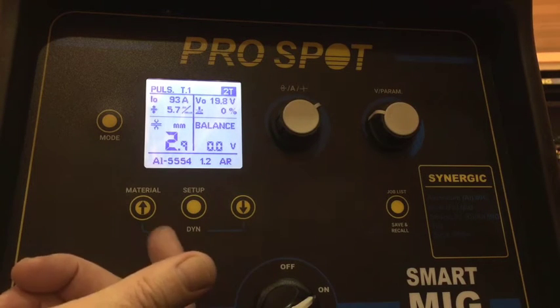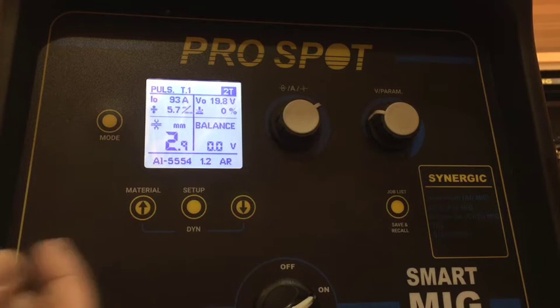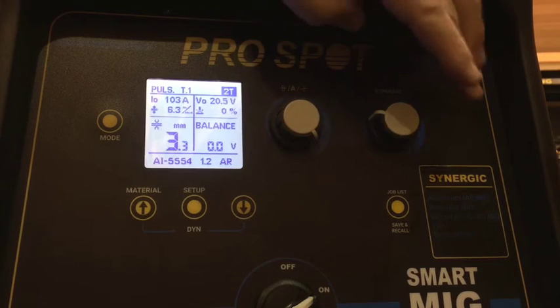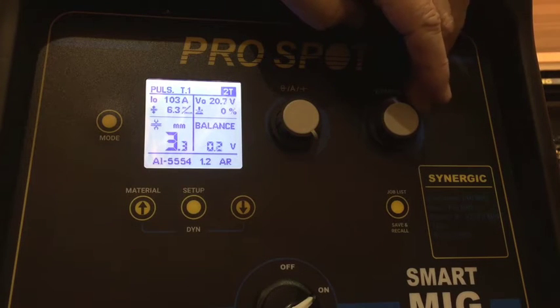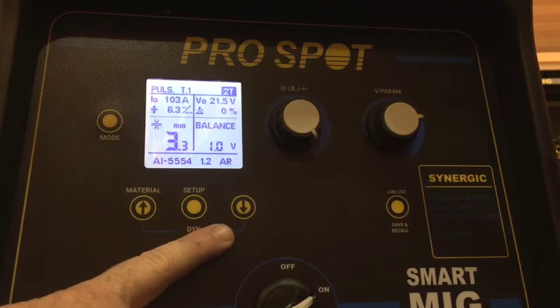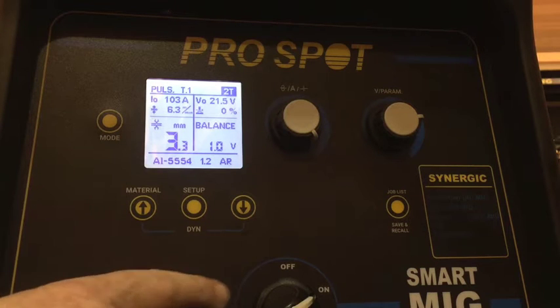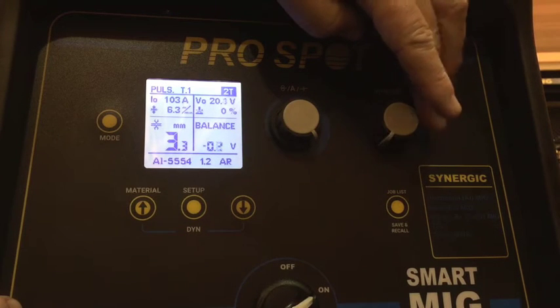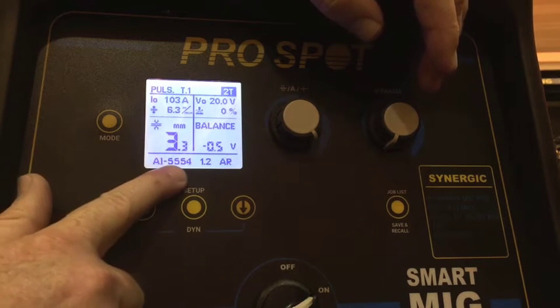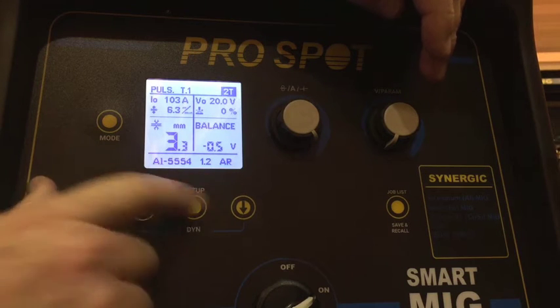In pulse mode and synergy mode you don't adjust the wire speed anymore — we just adjust the thickness with the left-hand knob. The right-hand knob adjusts the balance voltage, which basically adjusts the arc length of the weld. The higher the voltage, the wider and flatter your weld is going to be. Going negative on voltage gives a narrower, taller bead, and it has nothing to do with weld penetration — it's simply for the visual appearance of the weld. Right here we have weld program 55-54, 1.2 wire with argon gas.